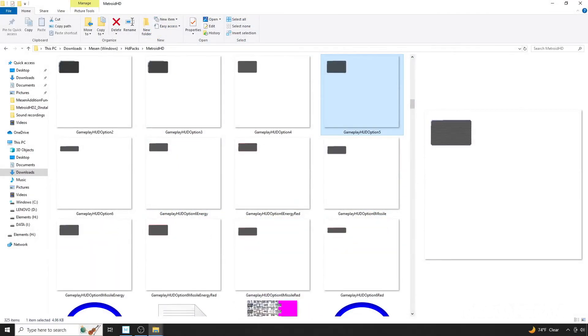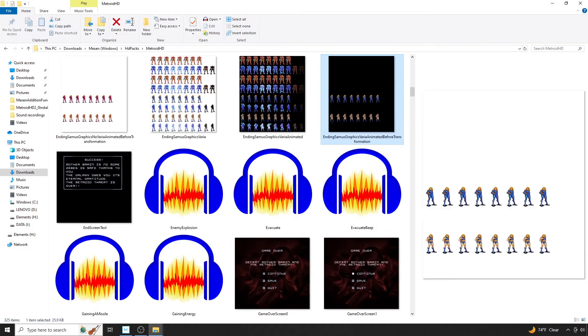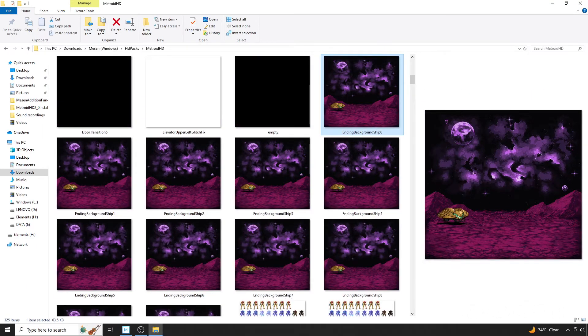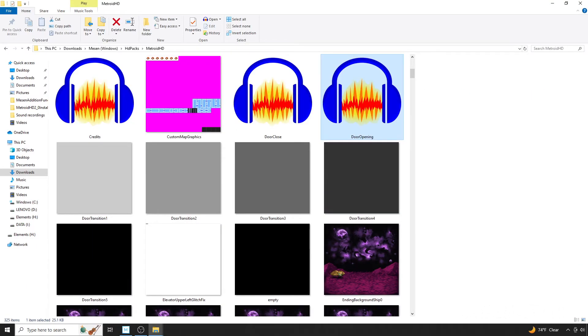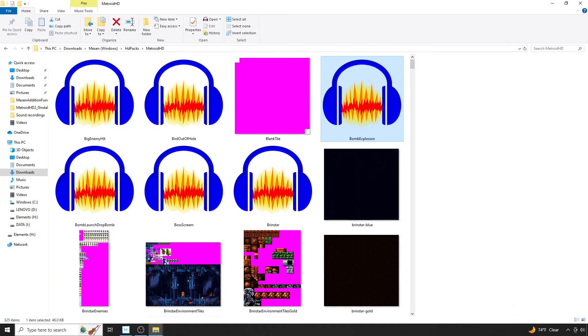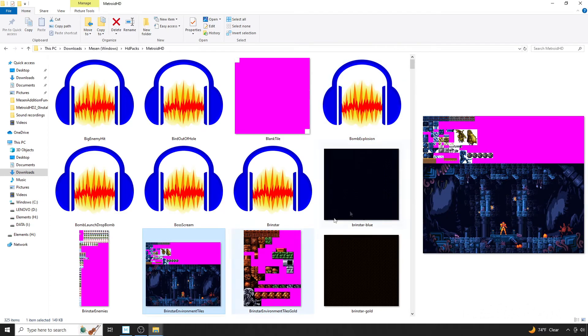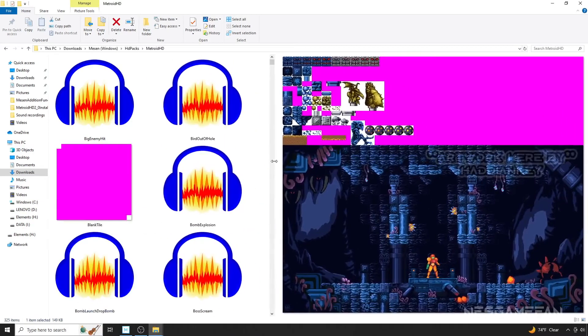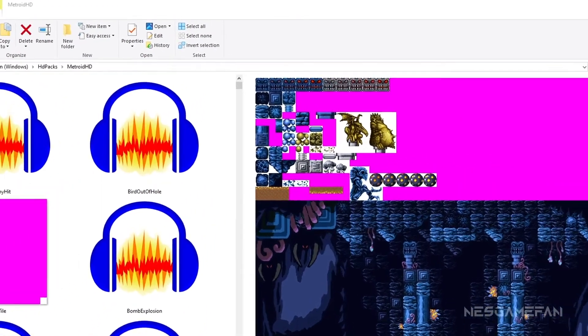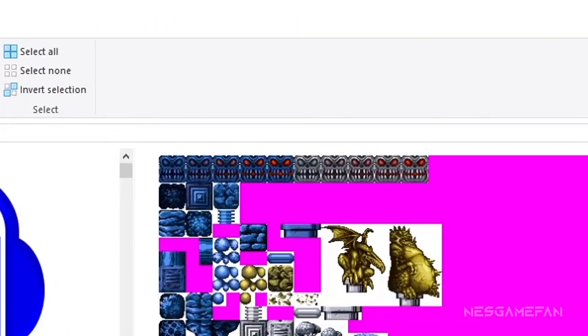For graphics, it's helpful to have extra large icons showing. If you scroll through, you should find some areas that look familiar. What you will need to locate will depend on what you want to edit. So if you wanted to edit the BrinStar tiles, you would need to open the file here and make your changes. You may notice that at the very top there are repeating tiles — those usually signify some kind of animation. In the case of this artwork, the multiple tiles are used for red glowing eyes, and you would need to edit each one individually.